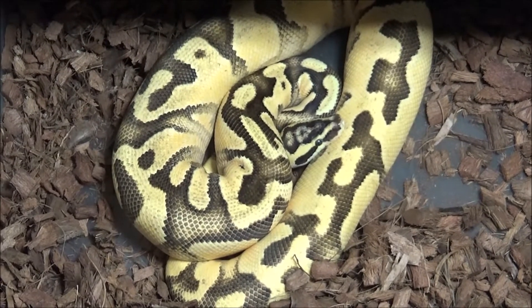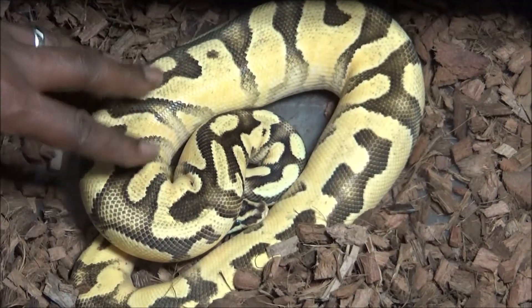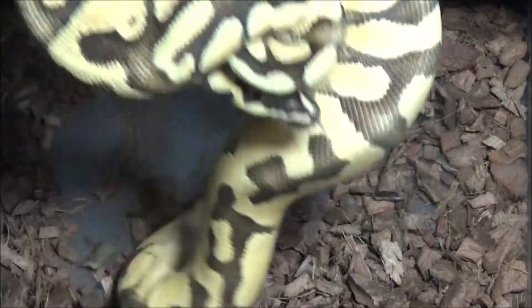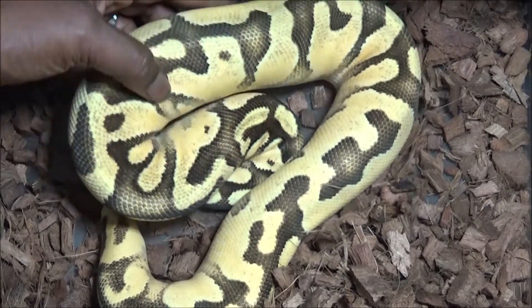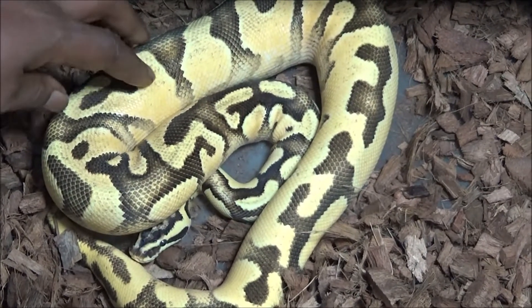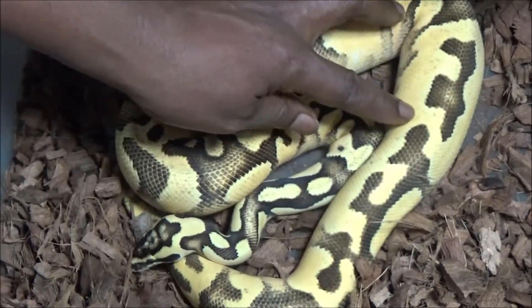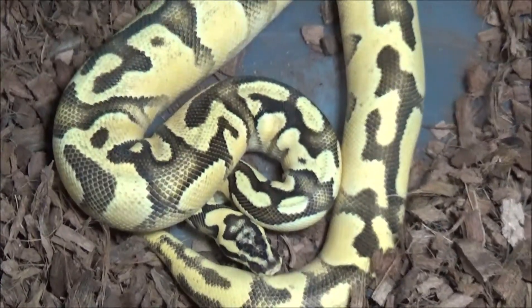Remember the enchi pastel I showed you a second ago that looked all dirty? Here, what this is, is enchi pastel, fire, and yellow belly. Now on this animal — a male breeder about 700 grams — there's still some browning going on and still some flecking, but it's significantly reduced. And in future generations, I'll add a couple of genes I have in mind to even further reduce the pattern, but more importantly further reduce that little bit of speckling going on in the animal. But a really nice animal and again, a larger animal with pastel.